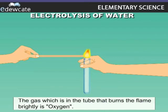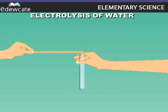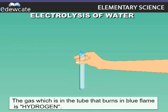Introduce another glowing splinter into the test tube in which more volume of gas is formed and observe it. The splinter is put out with a pop sound, but the gas burns with a blue flame. Hydrogen possesses this property. Therefore, we can say that the gas present in this test tube is hydrogen.